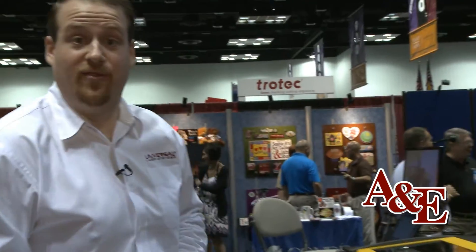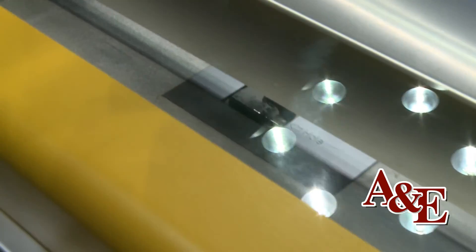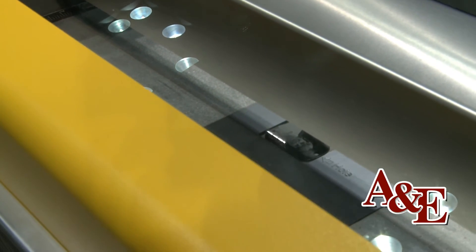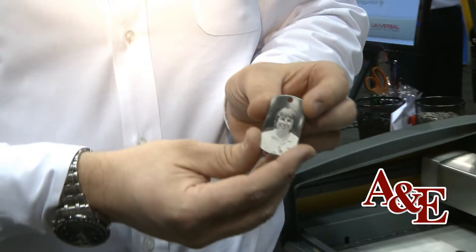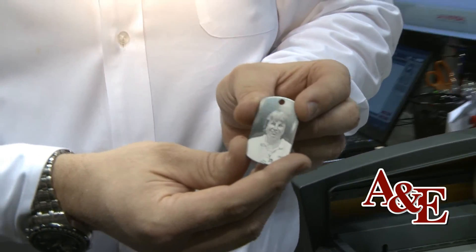Now the process should be pretty much complete, so if we come back to the laser system we can see the finished result. It's been running for just over a minute and as you can see the image has been placed onto it with a nice quality graphic. Laser engraved on virtually any material, in this case the GI tag will give a permanent result. For more information please go to www.ulsinc.com. Thank you.